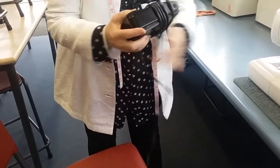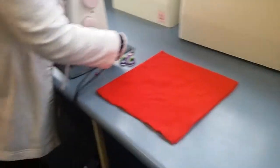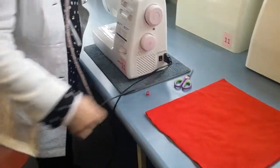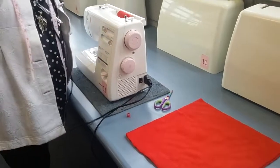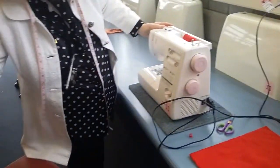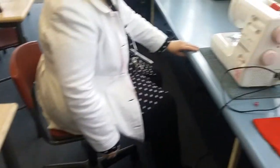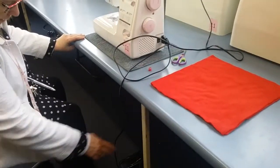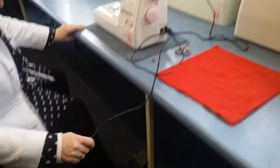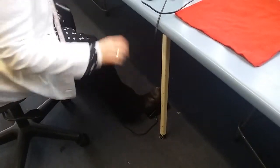This is your presser foot, and the foot pedal goes on the floor. Plug it in. You're going to sit on a swivel chair at a height where your feet sit flat on the ground. The pedal sits this way up and goes under your right foot if you're right-footed, or under your left foot if you're left-footed.